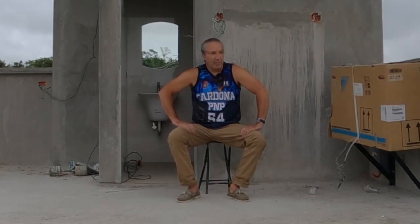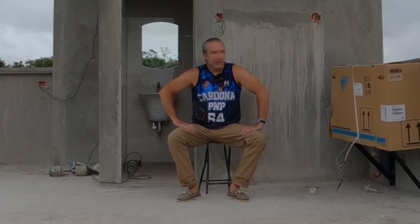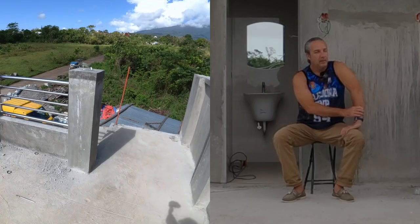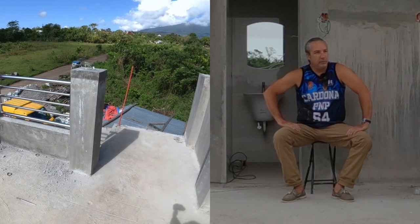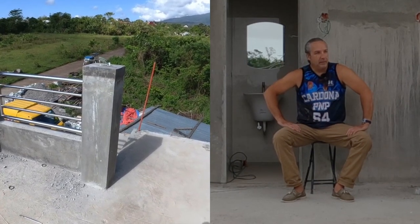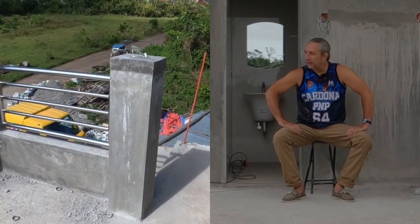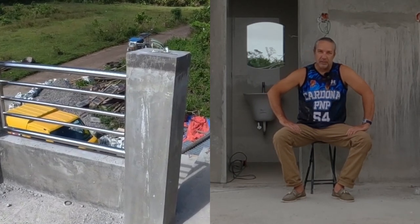One of the big things we accomplished was the installation of stainless steel railings all around the perimeter of the upper deck. This is 100% 304 stainless steel, consisting of five rows — the upper and lower are two-inch diameter and the middle three are one and a half inches in diameter.